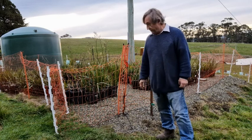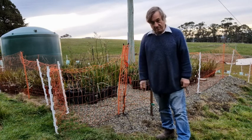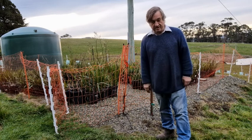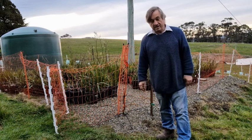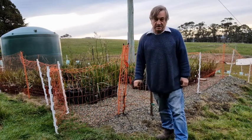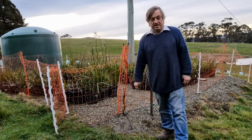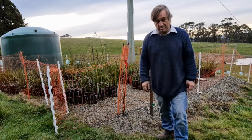That wildlife absolutely decimates my nursery plants. I'm growing thousands of trees on my farm here for essential oil production, re-vegetation work, windbreaks and the like, and this electric mesh fence has been an absolute godsend in keeping out all the wallabies, possums and other marsupials that are in profusion here in southern Tasmania where my farm is.